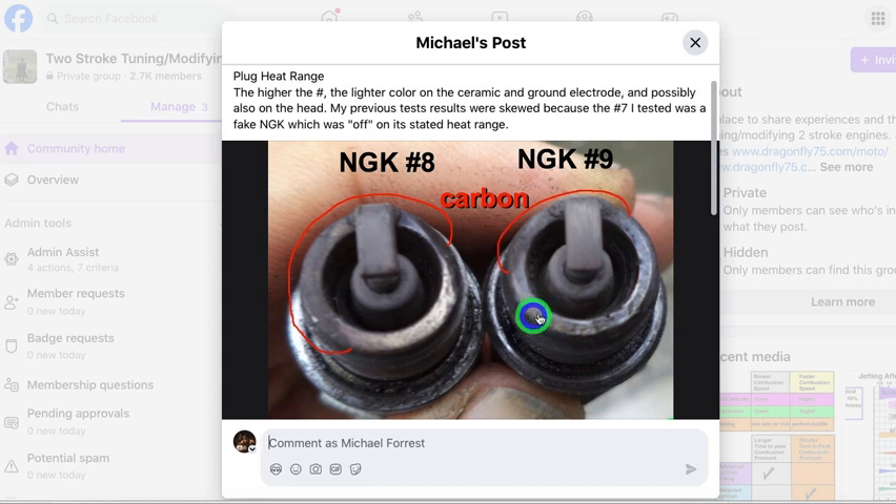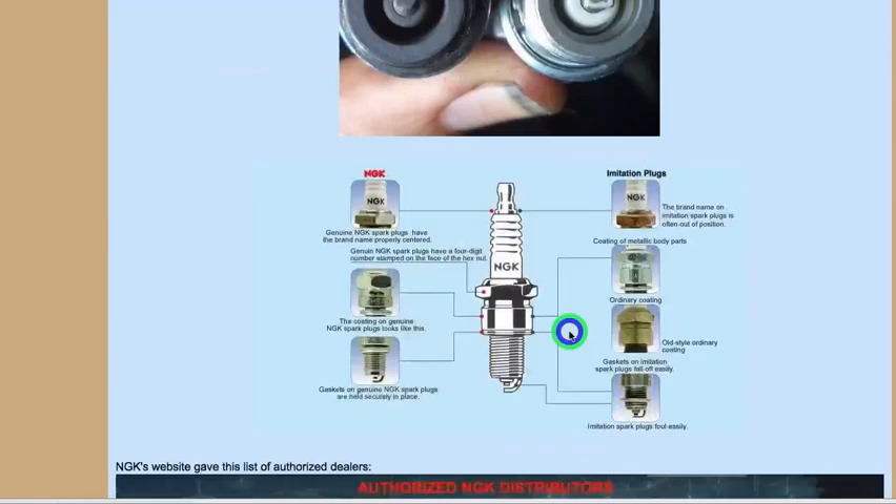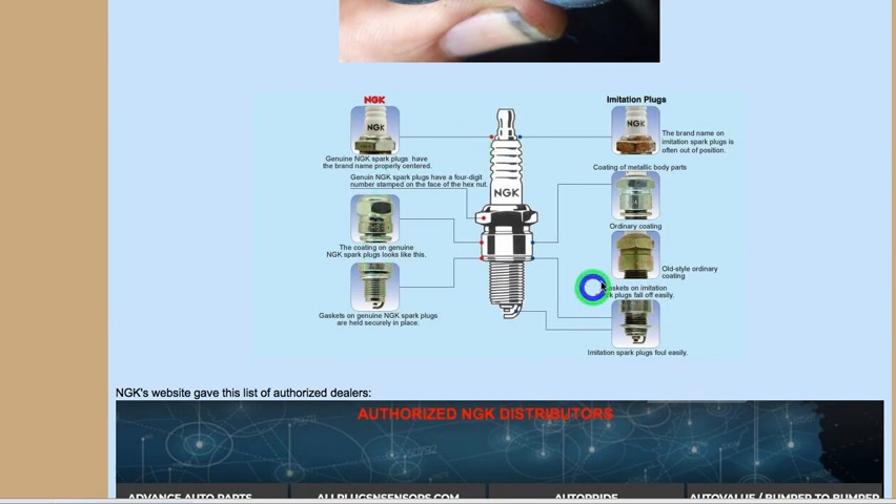Another thing I've noticed is that the width of this metal right here is different than what it should be. A good NGK will have about 1.65 millimeters, and the fake will have 1.55 or 1.5. You can see here how that's much thicker than this one. There are a lot of different factories that make them, and even though there are a lot of different clues, they're not always reliable.